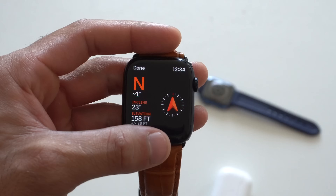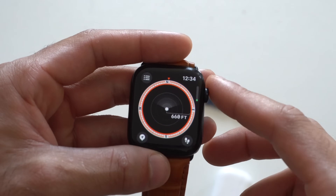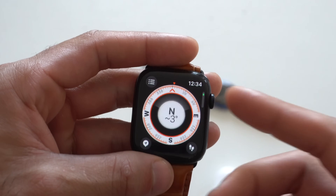Scrolling down will give you more information, but I'm skipping that due to privacy concerns. If you use the digital crown and rotate it, you can toggle between different looks of the compass. The large one is the one primarily featured with the Apple Watch Ultra.